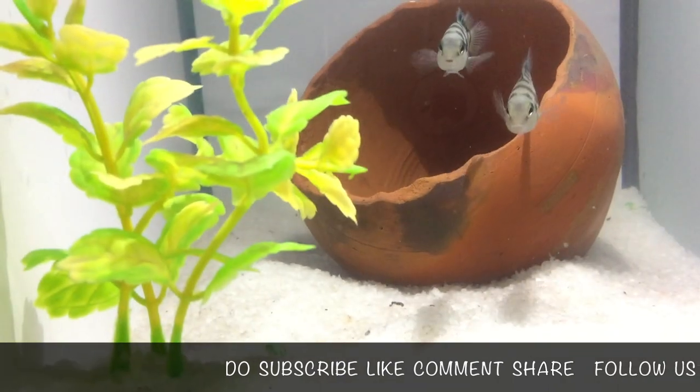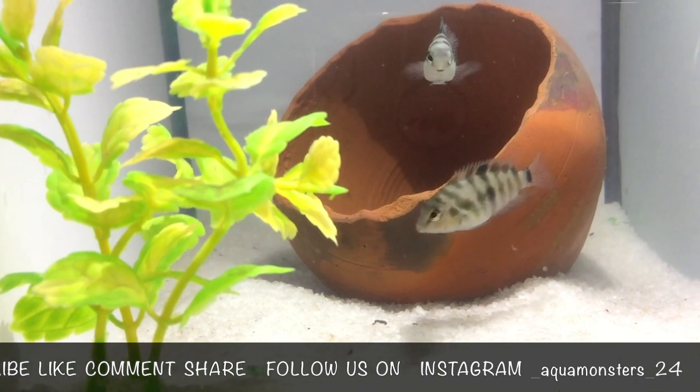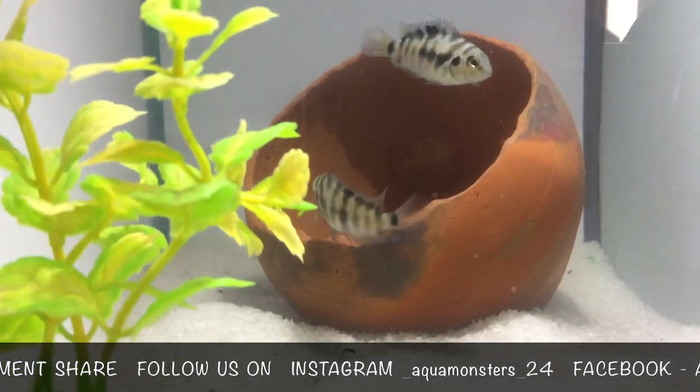No funny dancing, no chasing around the tank. Just add a male and female to a big enough tank with a correct layout and you will be a proud carer of Convict Cichlid fry in no time.